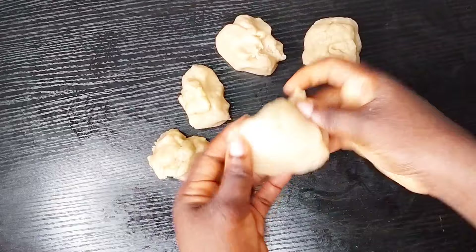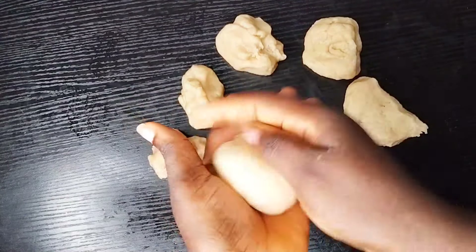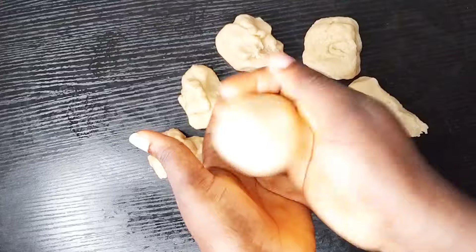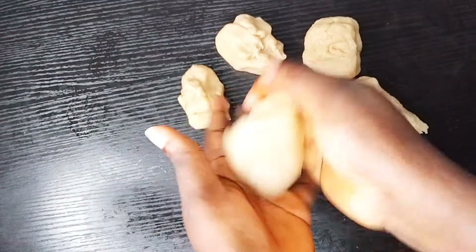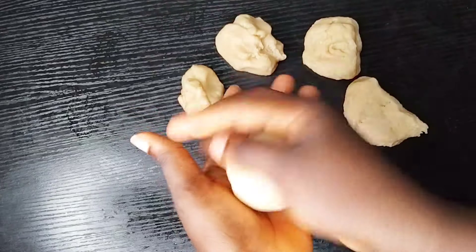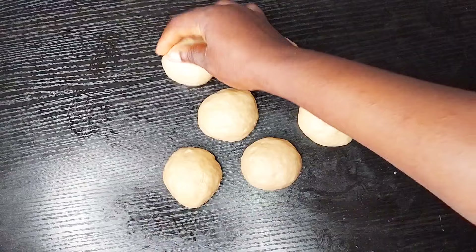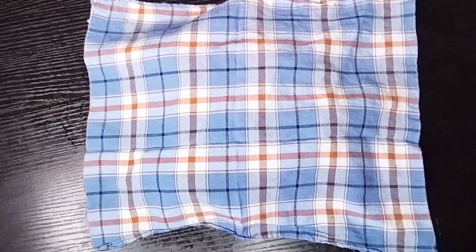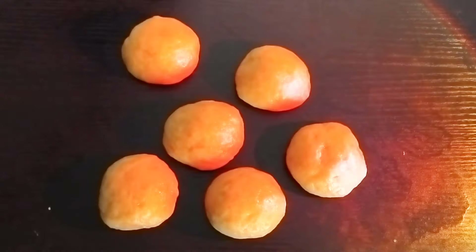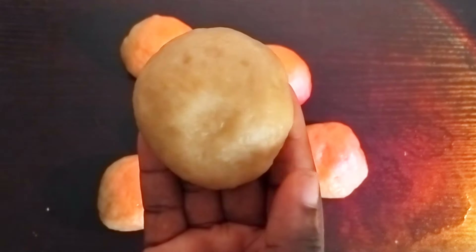This is after weighing everything — each piece is 80 grams, though you can make them 100 grams as well. I'm using 80 grams because my frying pan isn't that wide. Mold each piece into a round shape, cover them, and allow them to rest for 30 minutes. This is what they look like after resting.